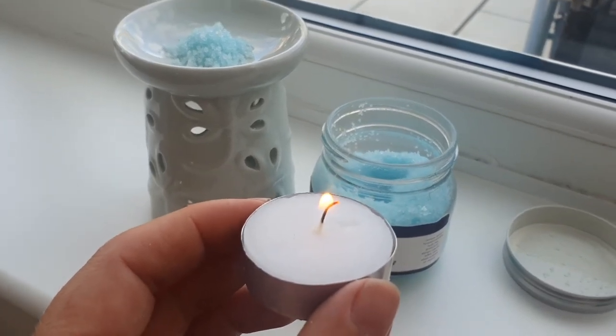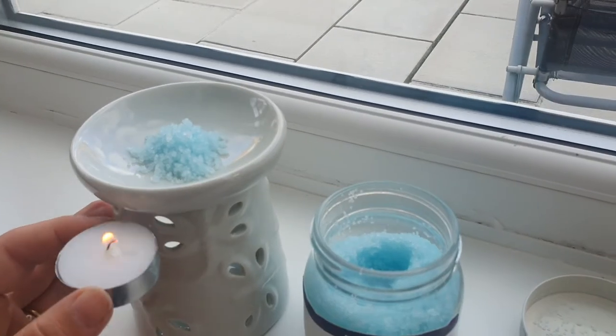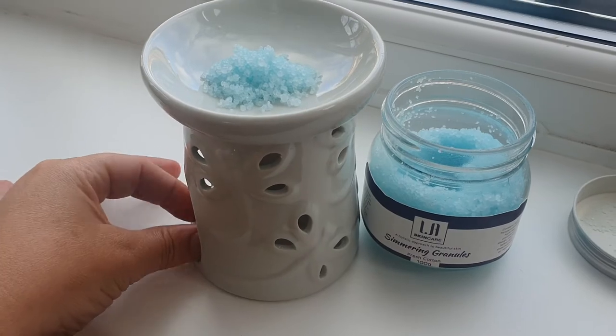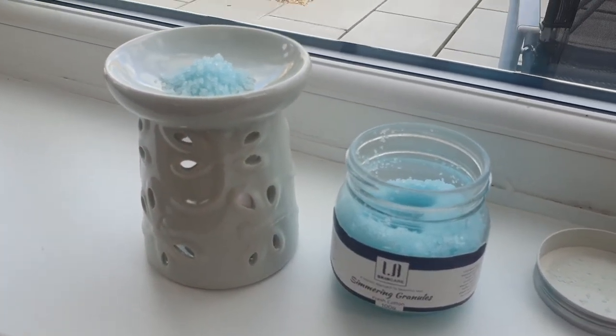I haven't got enough hands, so I've had to light the candle without the camera on. Then put the candle in there and allow it to simmer.